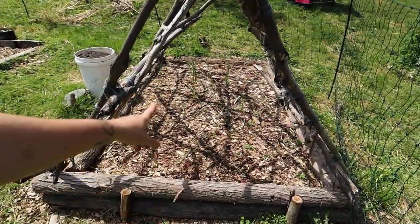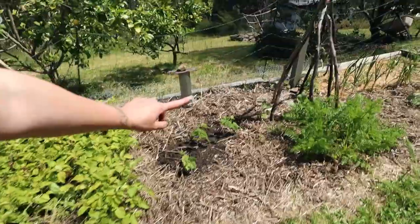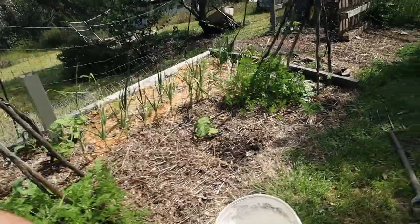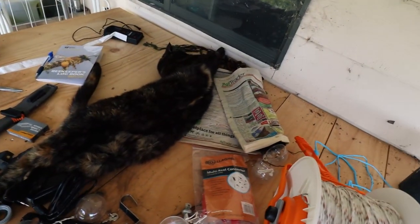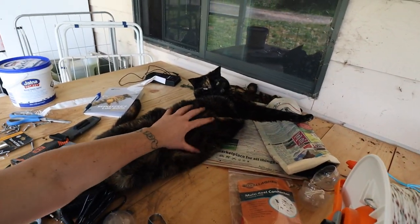I don't know if I have energy for this one — I think I'm going to leave it for tomorrow. I'm going to get some more wood chips to finish off this garden so it doesn't dry out, and then I'm going to call it a day. Look at this hard worker — yes, Rich!